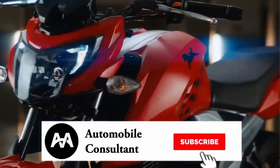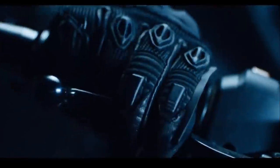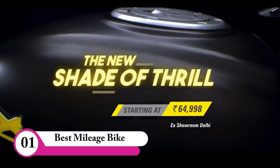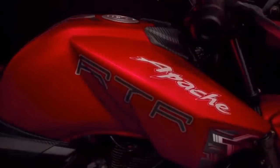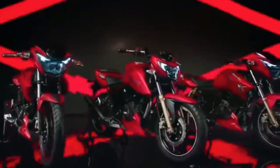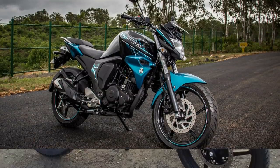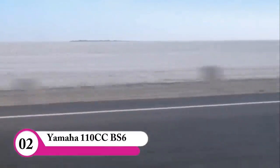If we want to supply these look-wise, there is a Pulsar 150 and Apache has a normal RTR and unique. In the 45-50 bike range, you can use an FZ or a Gixxer. We have to know about one of the bikes in the Yamaha range.